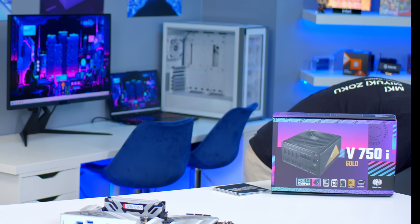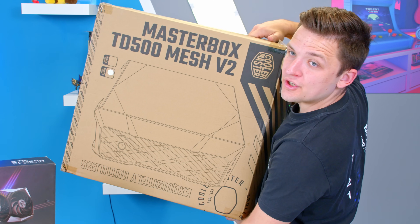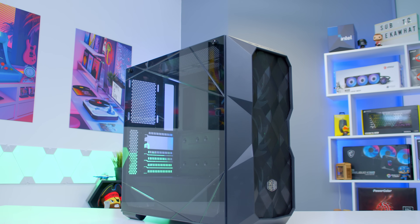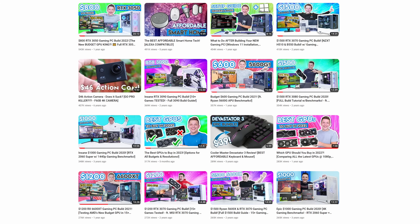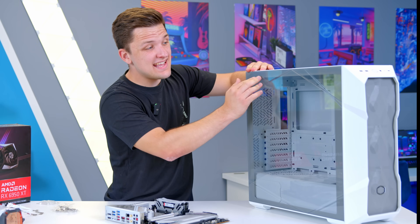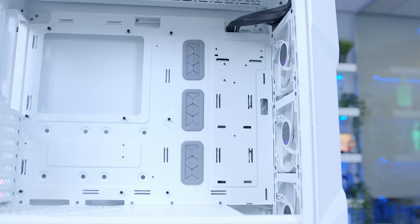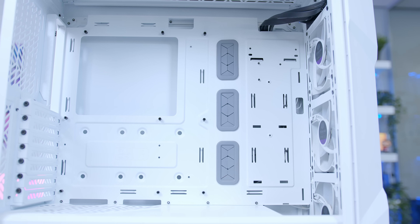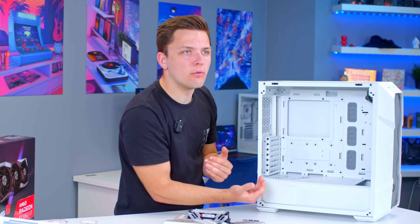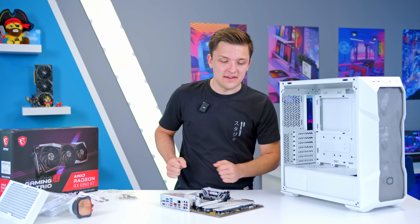The case is the Masterbox TD500 Mesh V2. I was a massive fan of the original TD500 Mesh — one of our most popular builds ever was in that case, and this version is a bit more beefy. It retains the cool angular molded side panel and tempered glass panel, alongside three ARGB fans up front. You get a bit more headroom for larger top radiator solutions and it's slightly longer, giving more scope for next-gen GPU releases like the 6950XT.